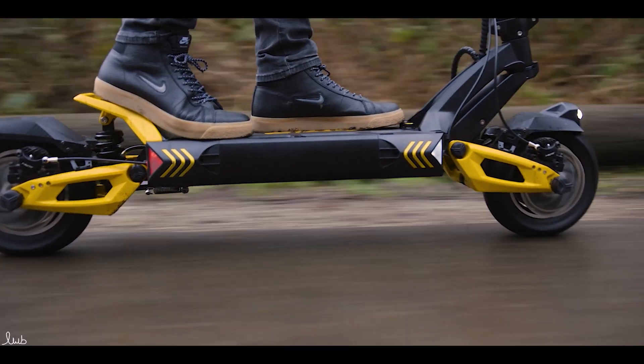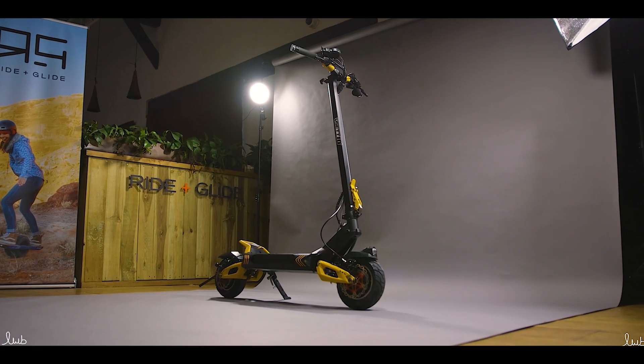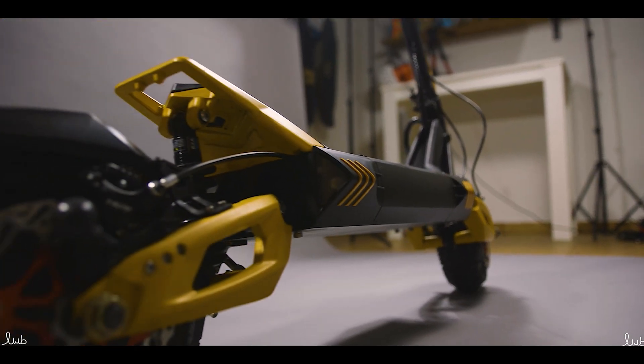So yes, some splashing is going to be okay. Heavy rain and things like that, IP 44 isn't going to be capable of covering. So if you have the VSET 10 Plus, the IP rating would suggest you probably don't want to be going out in the rain. A lot of manufacturers won't cover your warranty at IP 44, because it's very hard to prove you didn't wash it with a hose pipe or jet wash, and it was just from splashing. So you'd really be looking for a higher IP rating than that.